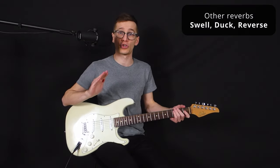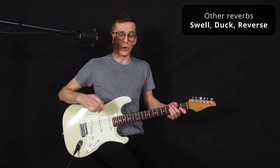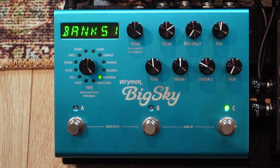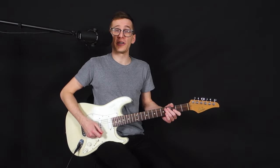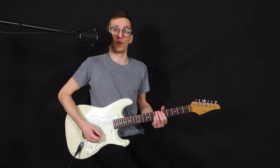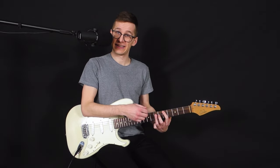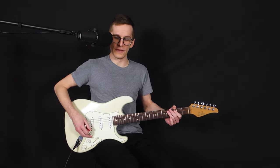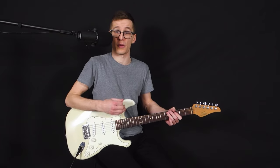You can add modulation effects or an extra octave on top of your base of plate, room, or hall. Then you have reverbs that change the behavior of the reverb itself — like a swell reverb that swells in, a duck reverb that cuts as soon as you stop playing, or a reverse reverb. You can get very creative with that. For example, if you put the mix knob 100% up, you won't have your dry signal and you can play through the reverb only. Add a lot of decay to that and it can get very interesting — I use that in some of my songs.